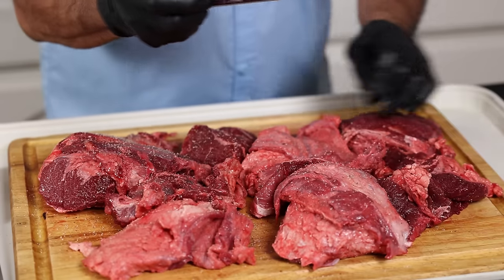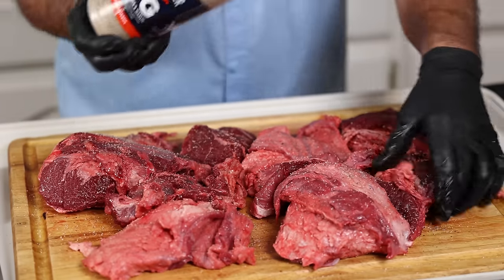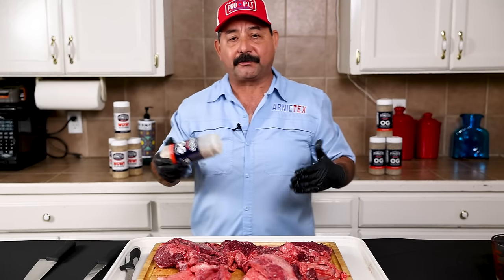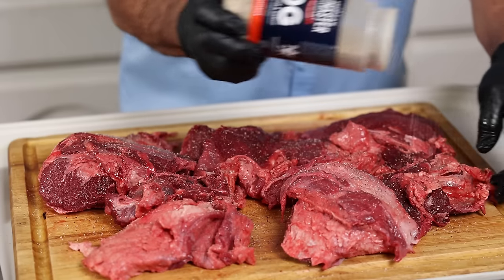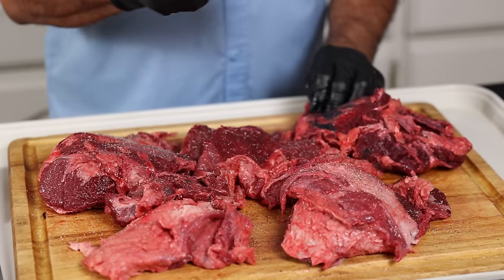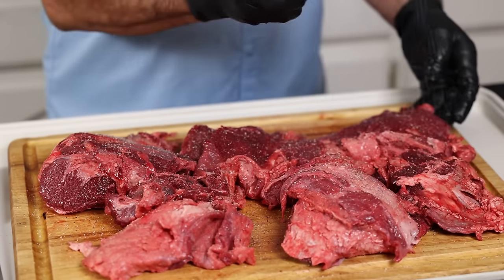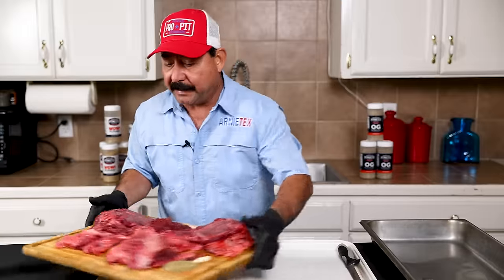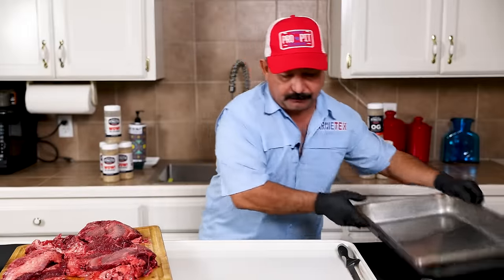Terry and I used to own a little restaurant in San Juan, Texas, and we used to make tons of barbacoa for our patrons in a roaster. You can also use the big roasters — that works too. We were making a much larger batch than what we're doing here today; we would actually make three roasters worth of meat.